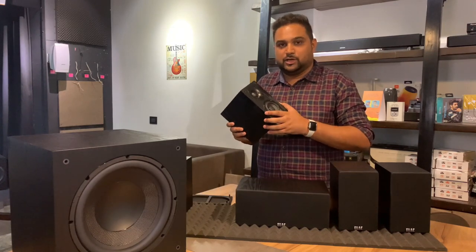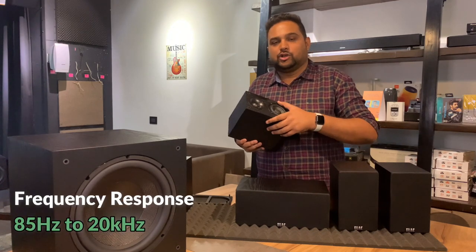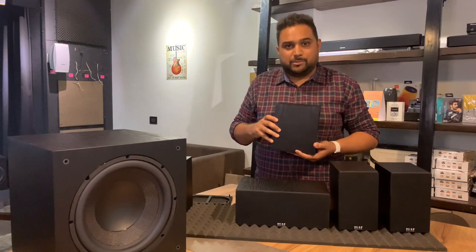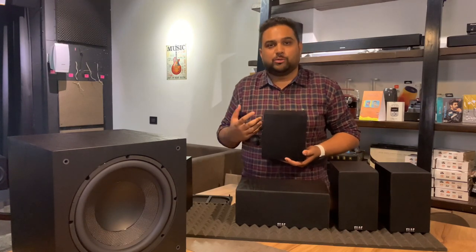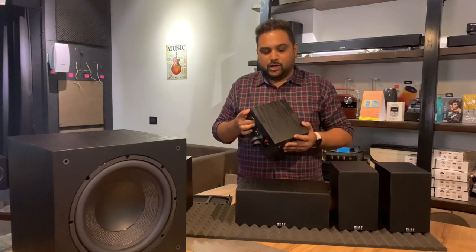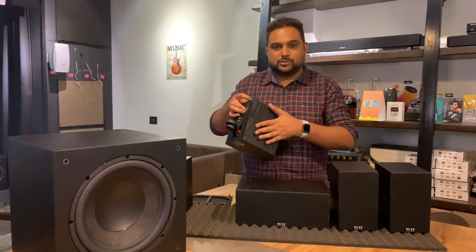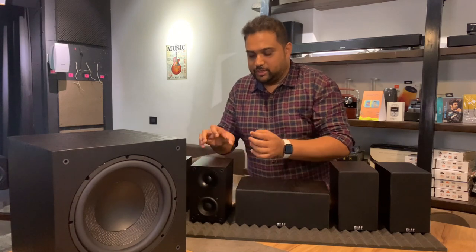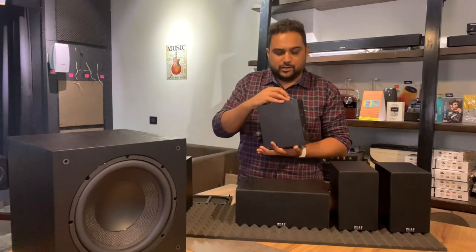It has a 1-inch tweeter and a 3.5-inch polypropylene driver which reproduces all the mid and low frequencies. This speaker can go as low as 85 to 90 Hz and on the top side up to 20 kHz. Surprisingly, they say that this speaker can give you more bass compared to the Cinema 5 as well. The reason for that is undoubtedly the size of the speaker and the material used — this particular wooden box — which makes it look like a small bookshelf speaker.